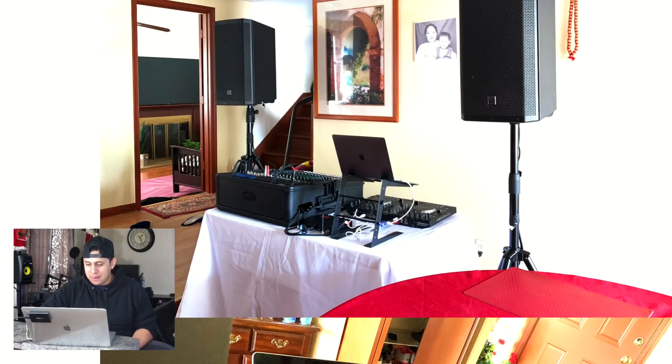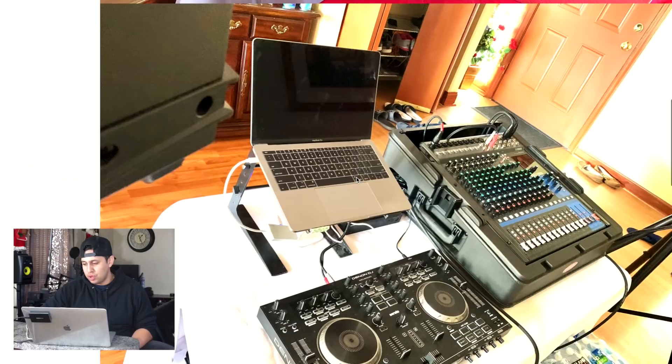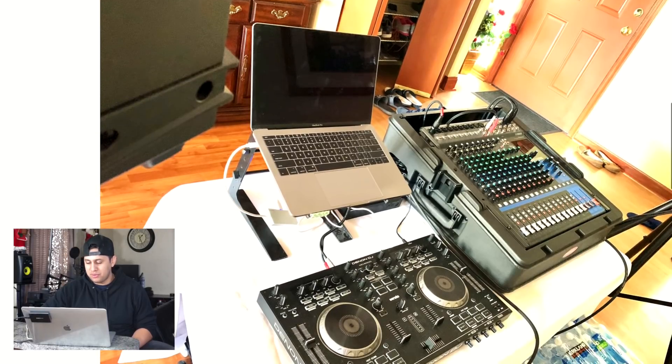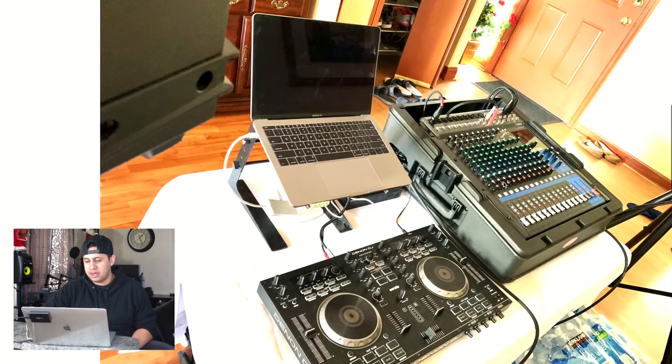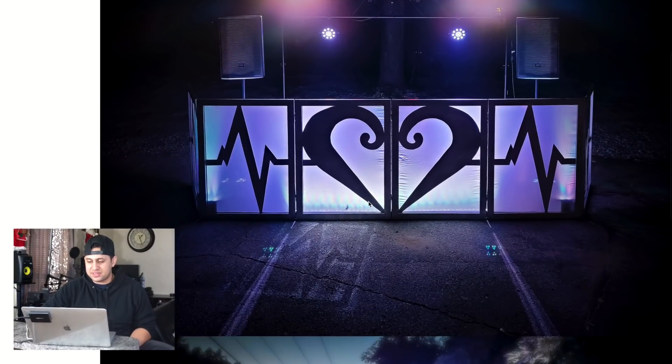Nishan Gale sends this at-home setup — nice MacBook there. Since this is an at-home setup I won't be as harsh. I'm not sure what kind of events you do because you've got a very big mixer — do you do live sound? I would just spread those tripod legs out more; the way they are now is not safe.